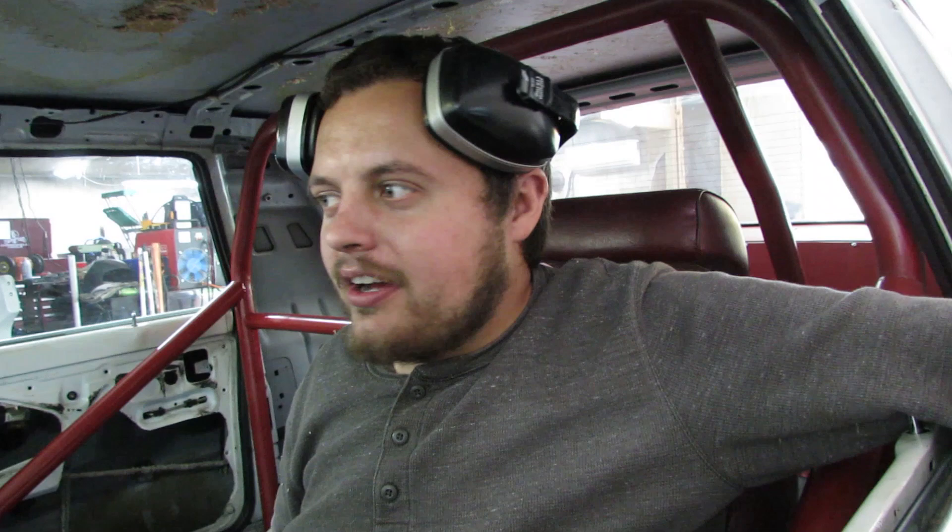We made six pounds on that last run, but my dad forgot to plug the mass air meter back in. So we're going to try and throw more boost at it, actually see what our manifold temp is doing, and try again.